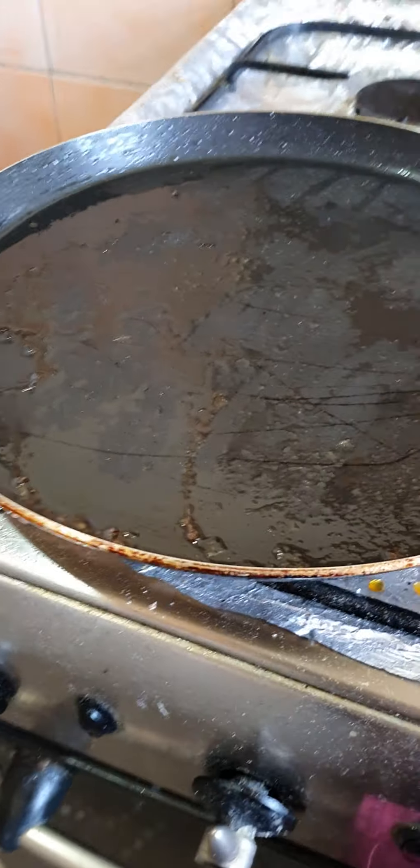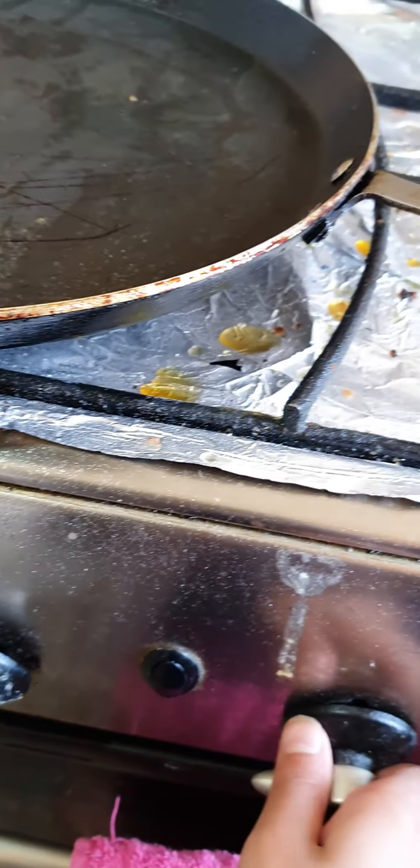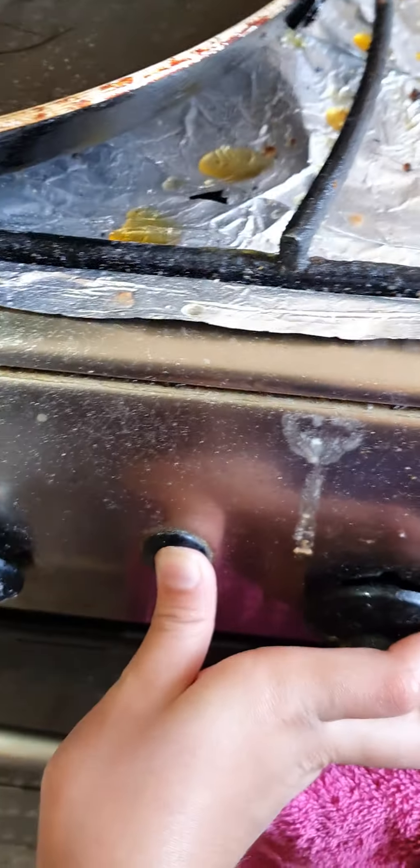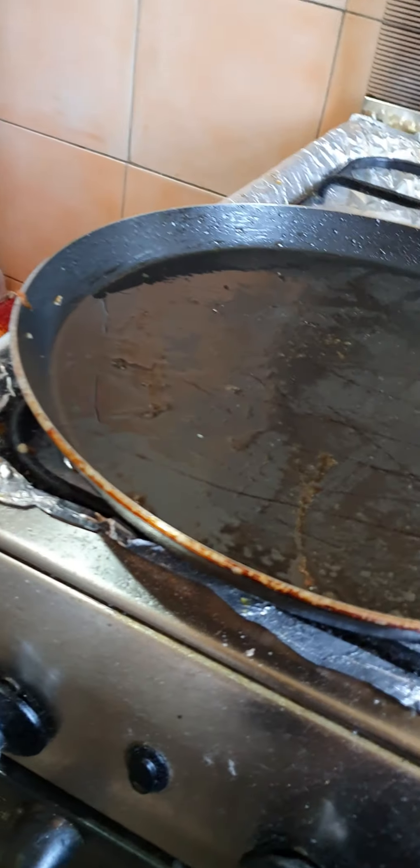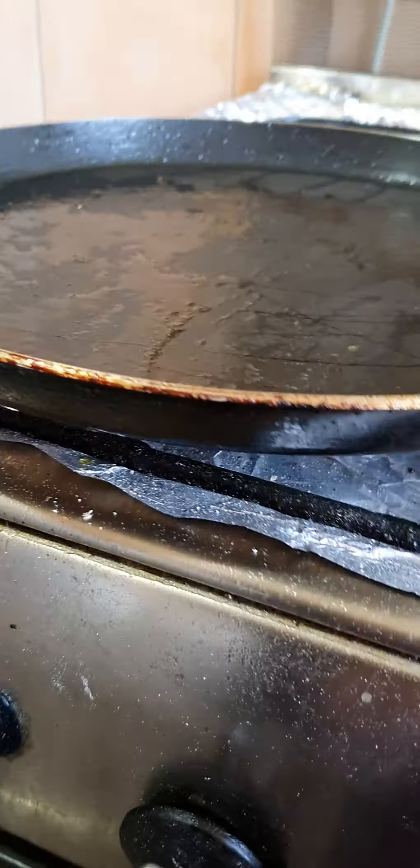I'm gonna bring the camera over to my stove top. It's greased and I have a spatula to flip. I'm using a nonstick pan so I can't use anything metal on it. I'm gonna put it on a medium heat.